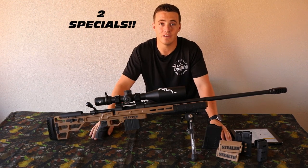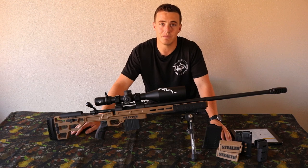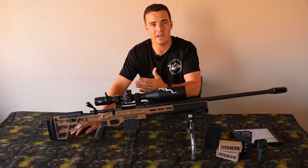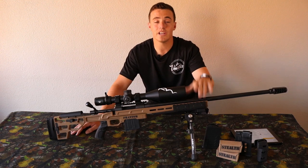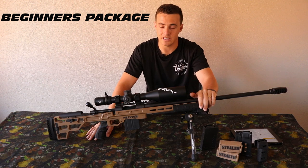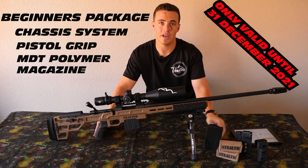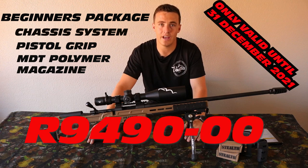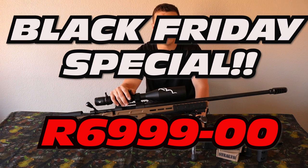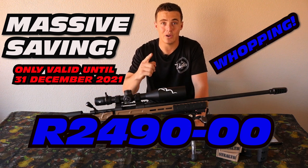Peter from Venatics Gear has decided to give us two specials for the Black Friday special — one being the beginners package and one being an advanced package. The reasoning is that some of you might already have some of the attachments and don't require the full advanced package. For the beginners package you'll buy the chassis, pistol grip, and a 10-round polymer mag. Normally 9,490 rand, on the Black Friday special it's only 6,999 rand — saving you a whopping 2,490 rand.